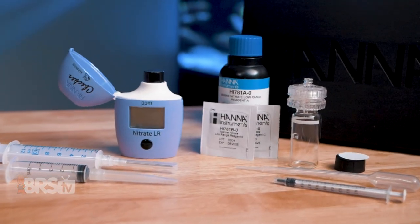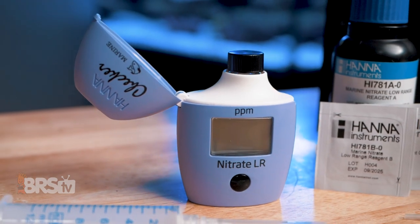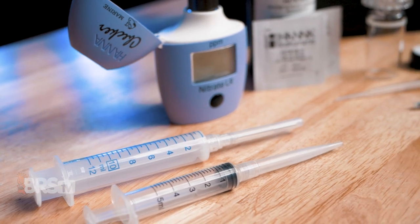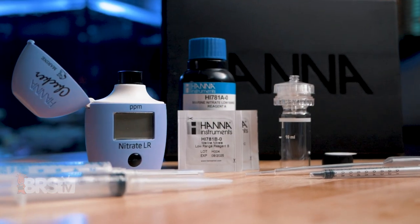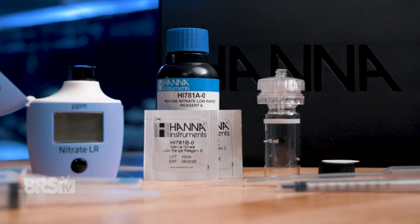Hannah heard the reefing community's cries for something better loud and clear and developed their low range nitrate checker. It is a specialized nitrate test that provides an incredibly tight 0.01 PPM resolution for reading nitrates in our reef tanks within that low zero to five PPM range.